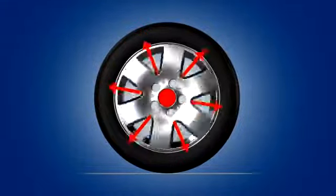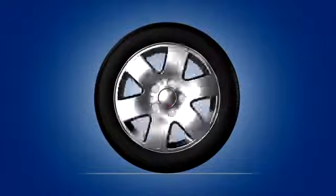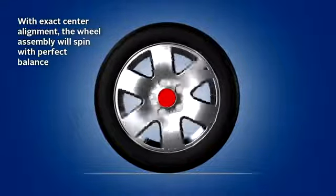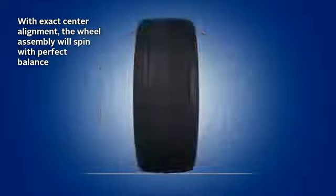In a perfect world, the exact center of a wheel assembly would, in fact, be placed in the exact center of the axle. This would mean the assembly could spin perfectly at any speed, with even weight distribution on all sides. From the front or from the side, you can see that the wheel is spinning in perfect proportion.